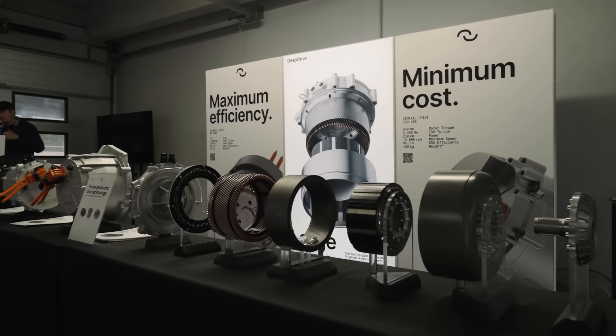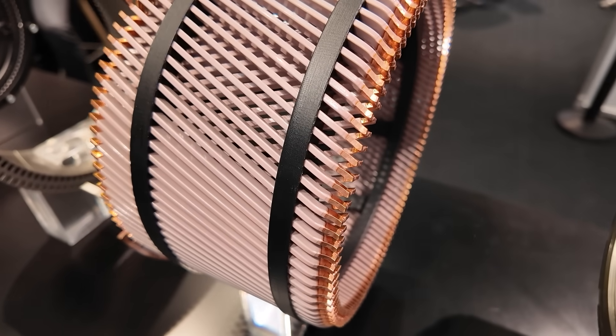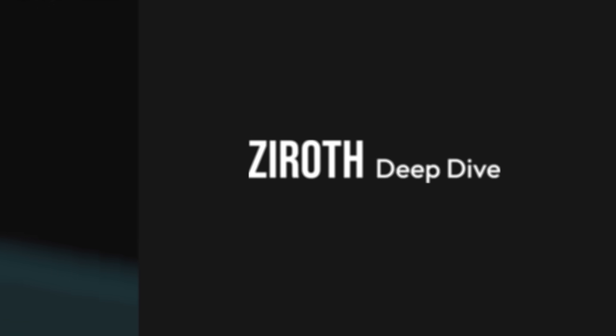There are a few great innovations here, but the one that really brings this all together lies in the windings. I'm Ryan Innes, and this is a Xeroth Deep Dive.